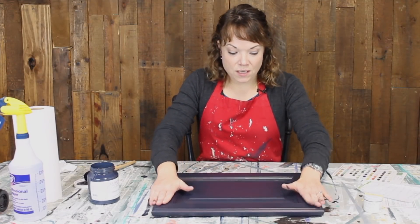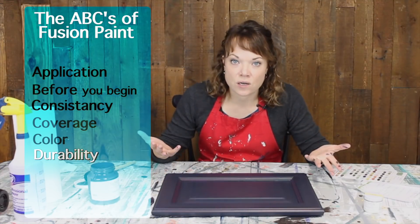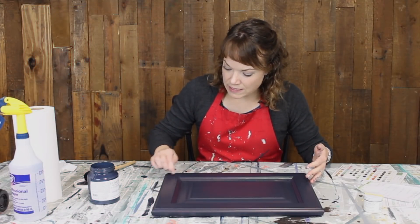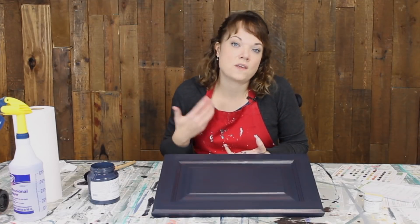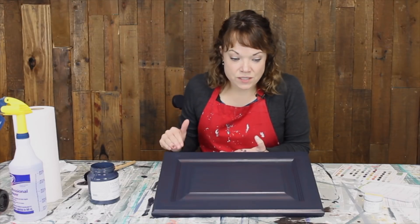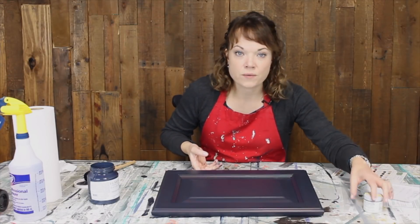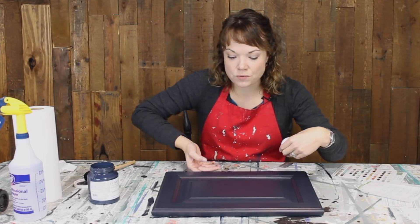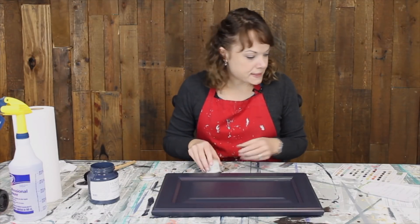Let's talk about the durability. It's the hardest thing to test in a quick sample, but doing the nail test on the end here, it's not scratching off. The can also says to add extra durability with a second coat, so the more paint you use, obviously the thicker the finish and the more durable it'll be over time. Because of the nice sheen to it, it really doesn't need a top coat, but they did send this little jar of clear wax, so I thought we'd give it a try and do about half the door to see what it looks like.